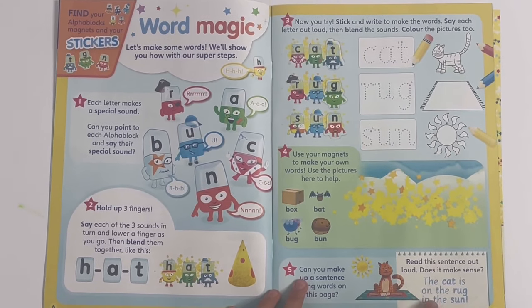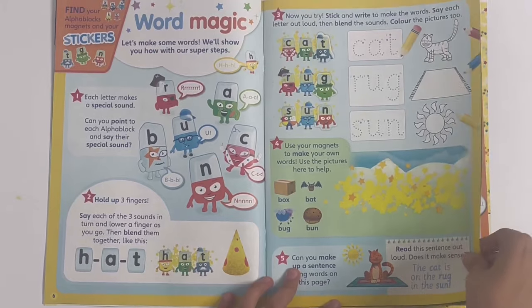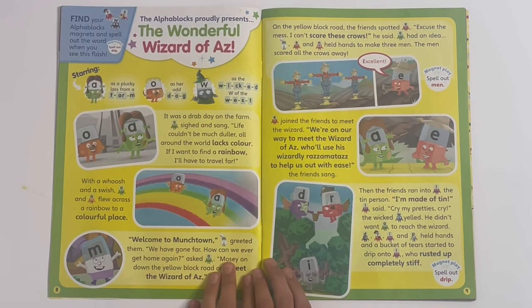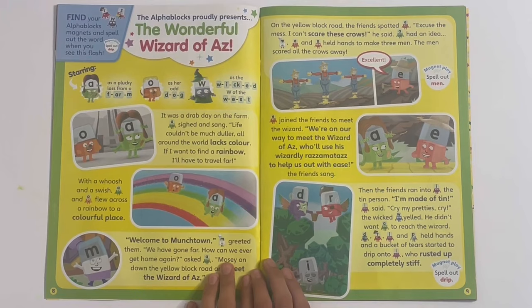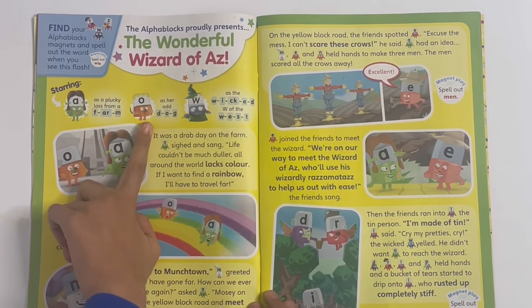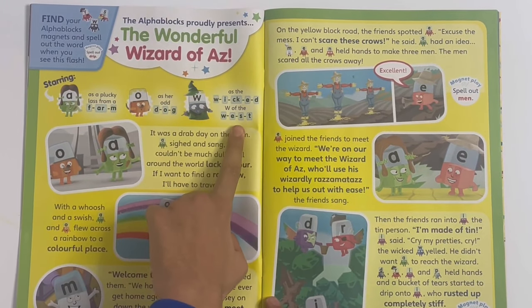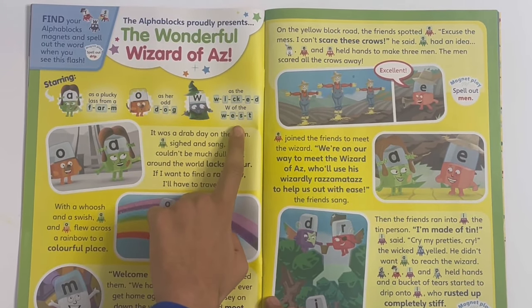And you can read the sentence here too: the cat is on the rug in the sun. The Alphablocks proudly presents The Wonderful Wizard of Az, starring A as Dorothy, O as her dog - also known as Toto - and W as the wicked witch of the west.